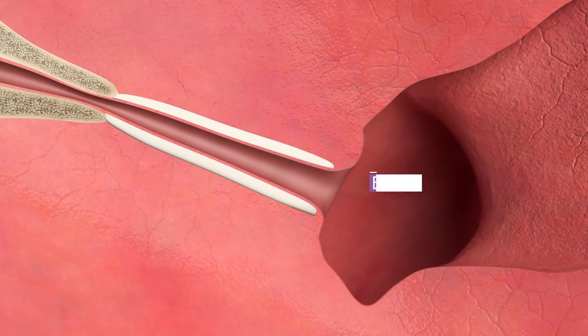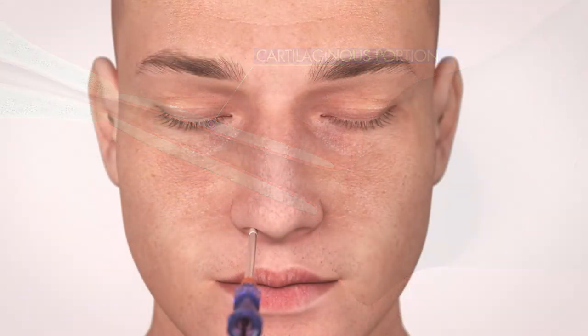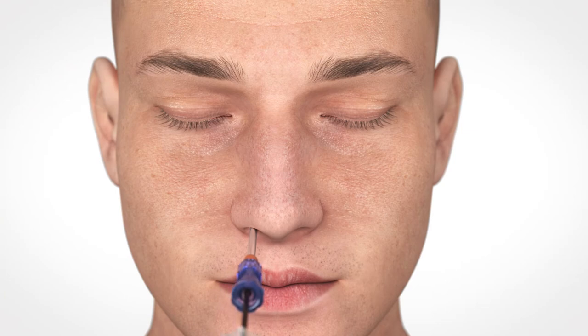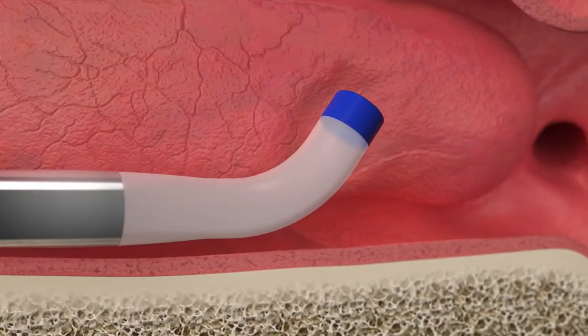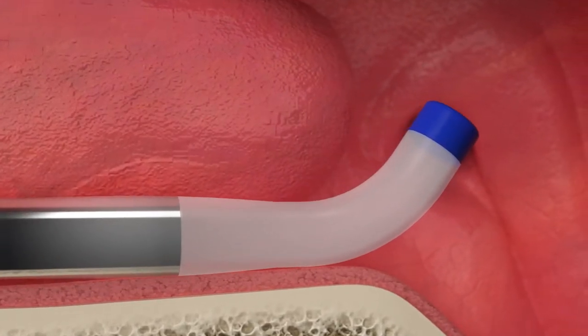Aclaret Era is designed specifically for the eustachian tube anatomy to safely dilate the cartilaginous portion of the eustachian tube. Gently insert the guide catheter into and along the base of the nose. Aclaret Era preserves the natural anatomy with minimally invasive transnasal access.